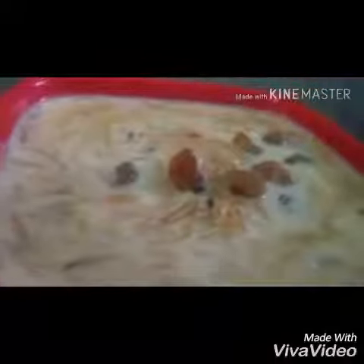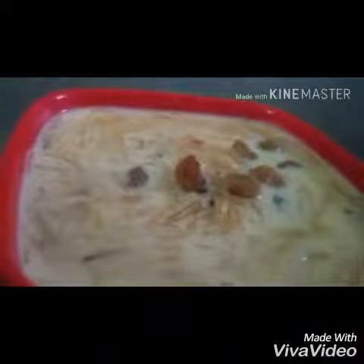Hey guys, welcome to Cooking with Krithi Srivastav. Today's video we are going to make Seviyan Kheer. This is very delicious, creamy and very rich because we add so many dry fruits. So let's start with the ingredients.